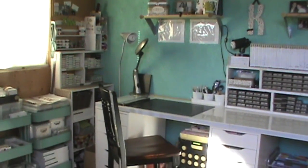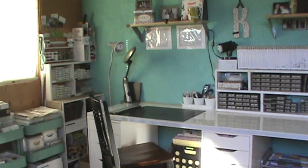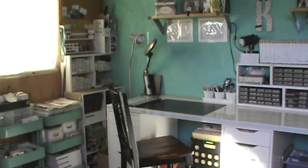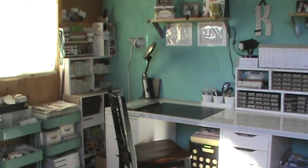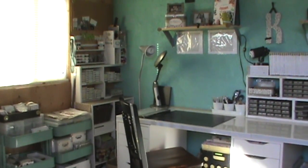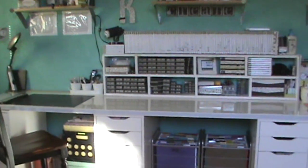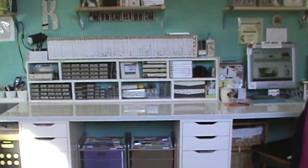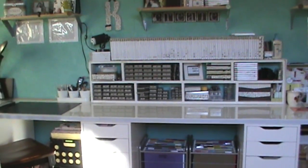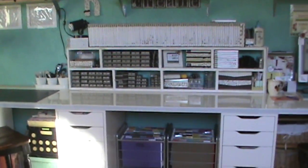Welcome to my craft room series. Today we're going to be talking about my desk, and I'm really very excited because lots of things have happened since last month. If you're new to my channel, the third Saturday of every month I do a little craft room series — just a little sneak peek into my craft room, what's been changing, what's been happening. Today I want to talk about my desk. I got lots of questions about it, and there's a lot of things that changed this last month.